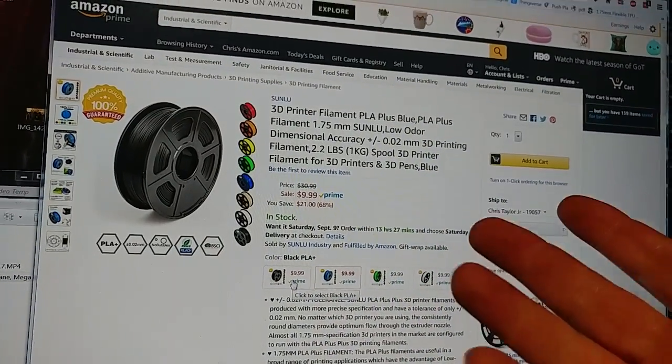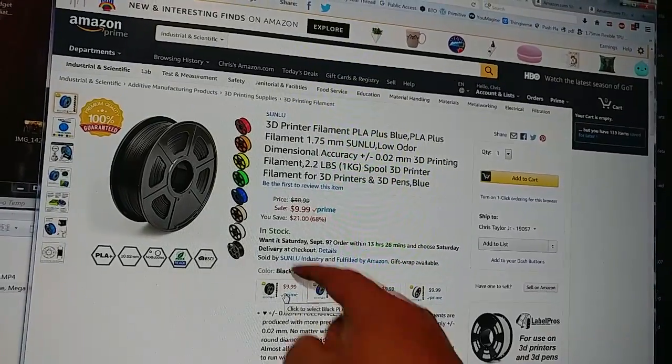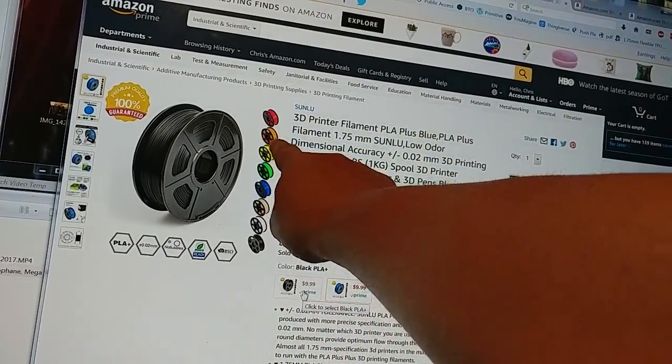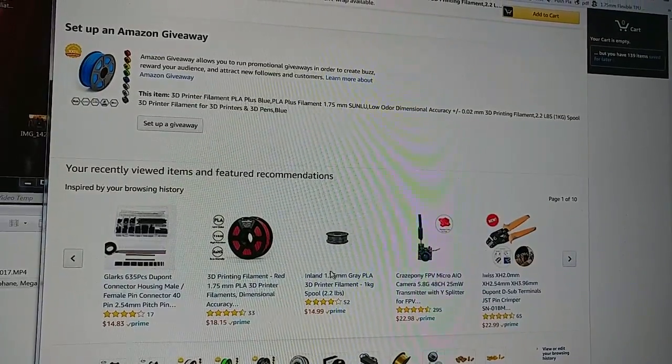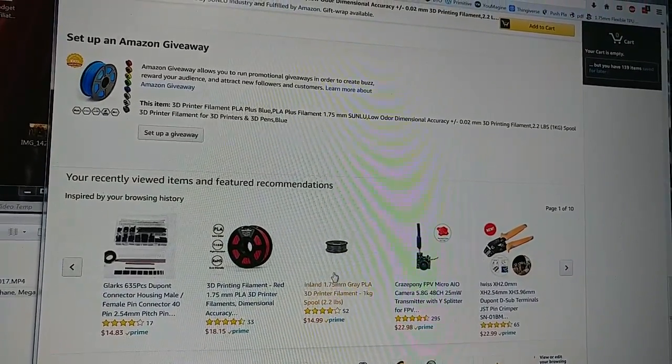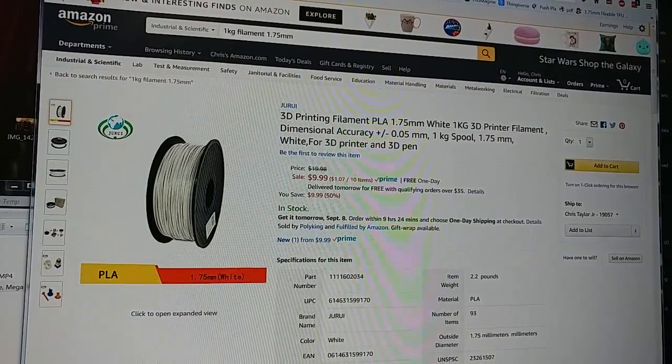Holy crap, it's ten dollars a kilogram — that's ridiculous. I wish the orange was available for ten dollars too, but it looks like they only have the one link. That's crazy.